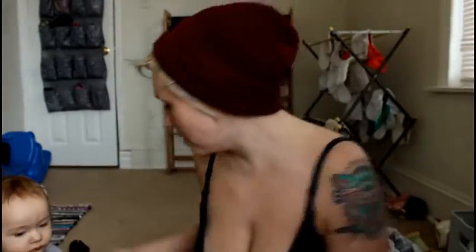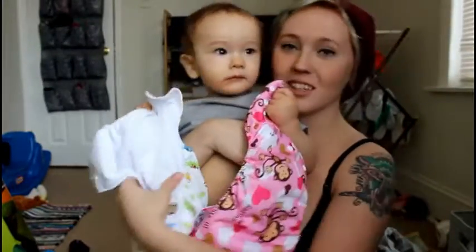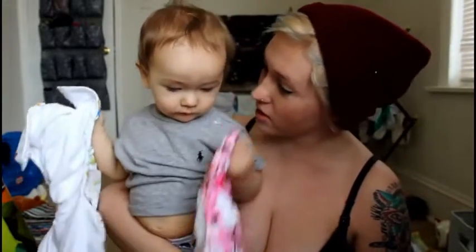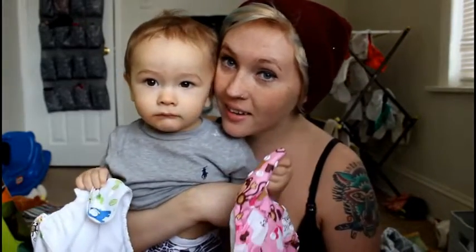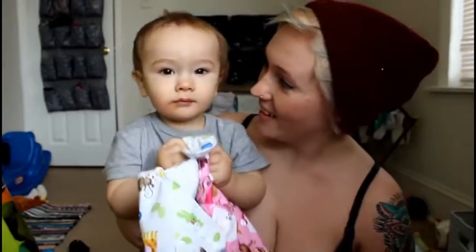But they came in these. You guys already saw these but I'll show you again. Here's these two, and these two. Stephen, you want to show them the two that you have? These two. Are those your diapers? Diapers, diapers. Look. You want to say hey to everyone? Say hi. Hi, hi.